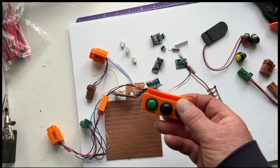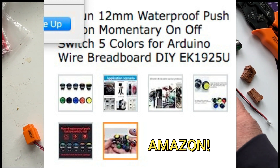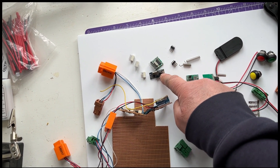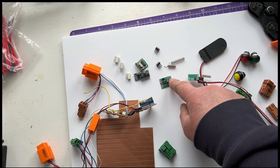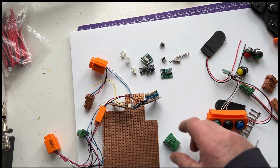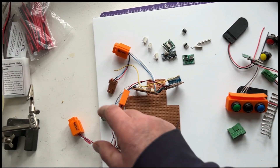The switches are from eBay - I got a bag of ten of them for very little. The transmitter and receiver was about ten pounds for three of them. The relay board was again a couple of pounds. Aside from that you just need to 3D print a few parts.